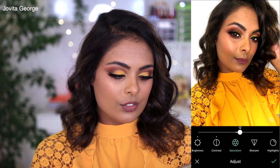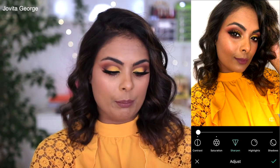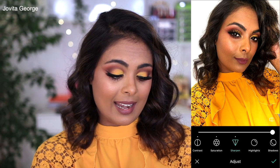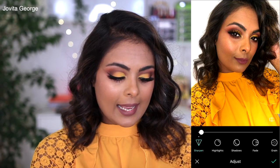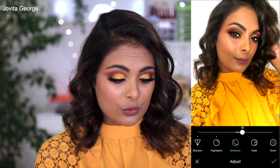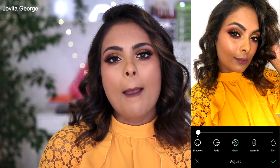I'll increase saturation just a little. If you go all the way up it's really over-saturated — we don't need that. About 12 is good for saturation. Next we have the option to sharpen the picture, which makes it look higher quality, but be careful — if you sharpen too much it doesn't look great. Maybe a two, three, or four is enough. Next is highlights, which plays with the lighter parts of the picture — bump it up just a bit. For shadows, I like to increase them a little as well because it brings out more detail in my hair.